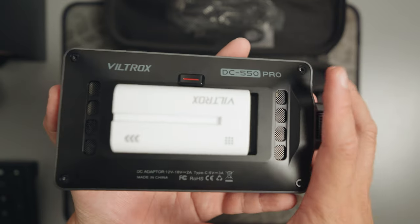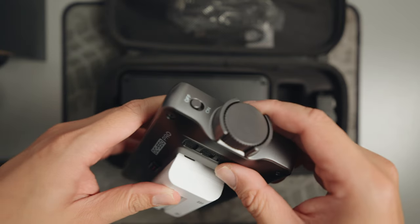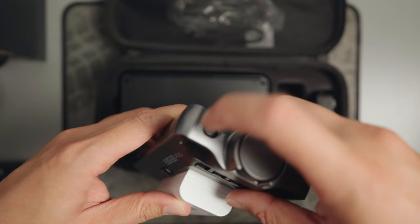The monitor also boasts several tools to assist with your videos, such as vectorscope, RGB parade, false colors, among other comprehensive tools for your filming needs.